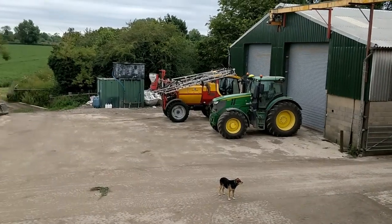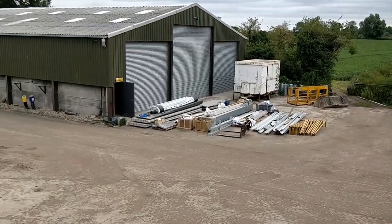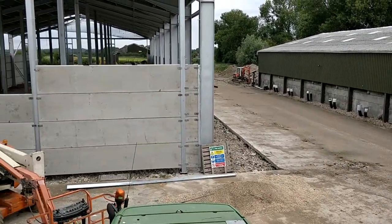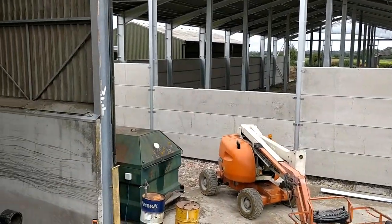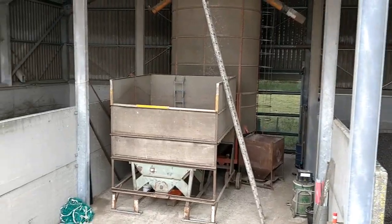I've shown some shots of the shed going up but I haven't really explained what we're doing and what the design is. So today I'd like to quickly go through our grain handling system and then explain how this new shed fits in. So here we go — this is our grain handling yard, filled with rubbish at the moment, and stuff for the shed. This is our new grain store, and here is our grain handling facility.